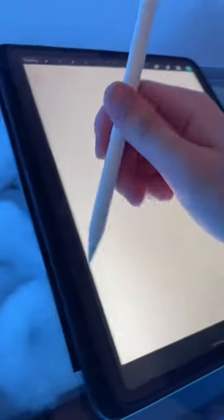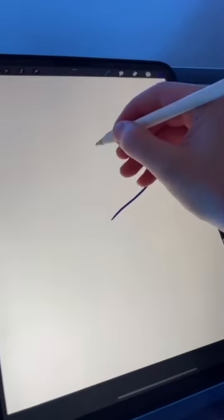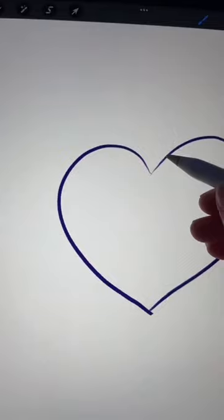You've got to pretend you know how to draw. Start off by drawing a love heart. You don't have to be an artist to draw a love heart. I believe in you. You can do it.